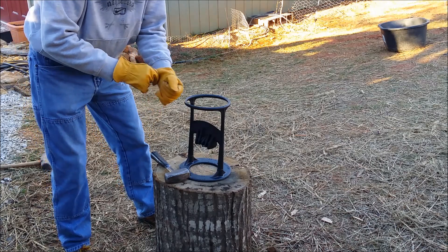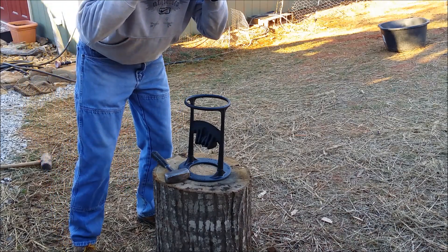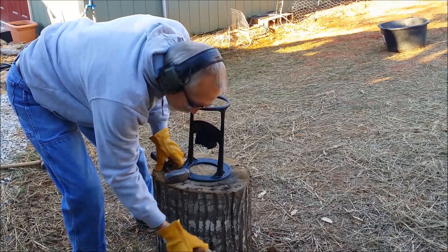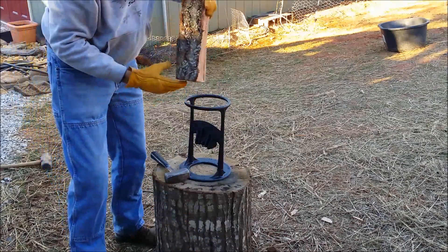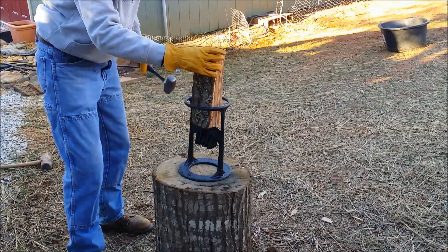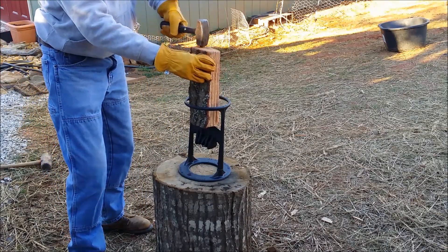I have some gloves on, ears on, and eyes for safety. So let's try this. This is some oak that we have. I'm gonna put it on there. It says take a hammer and whack it and it should split it. Let's see what happens.